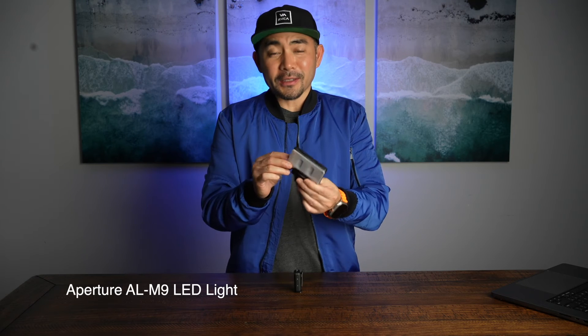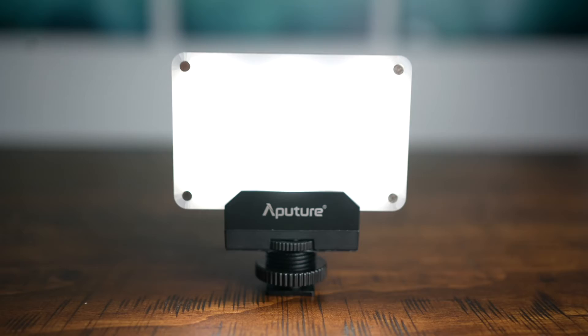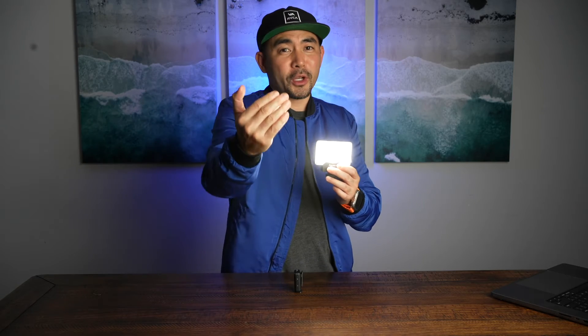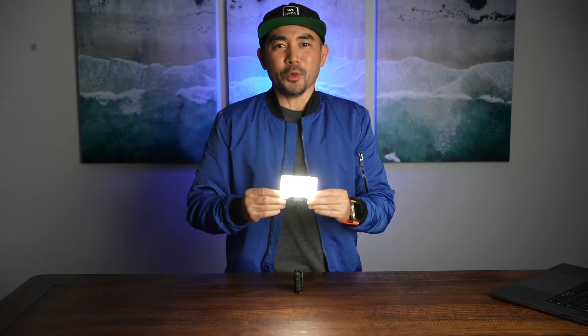This is an Aputure LED light. The great thing about this is it's also small and compact. I wouldn't use this if your subject is really far away, but if it's pretty close to you or if you're using it to shoot yourself, it really lights you up and it lights that subject in front of you really nicely.